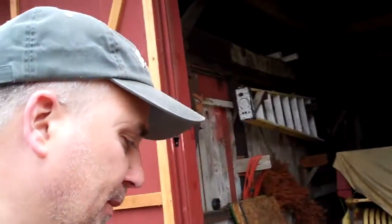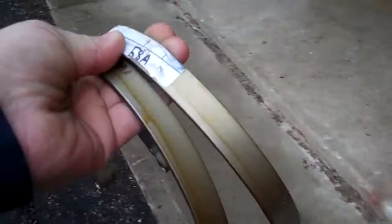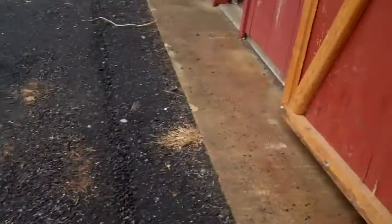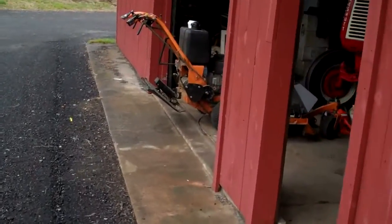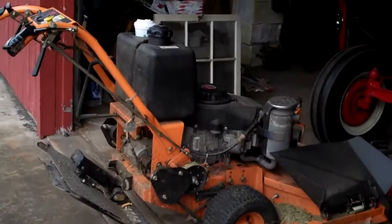Hey YouTube, it's been a while since I posted a video — I've just been real busy, sorry about that. But anyways, here's today's project: we're gonna be installing these brake bands. If you're not sure what they're for, I'll take a walk over here and show you the Scag mower, the 48-inch belt drive walk-behind.